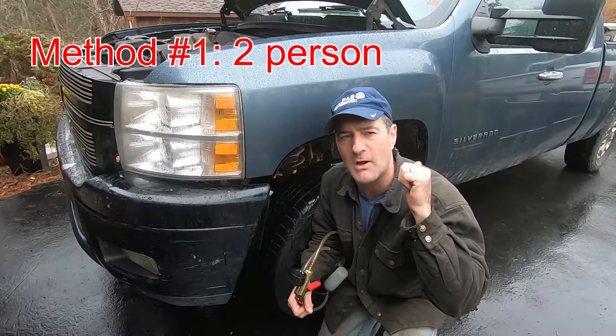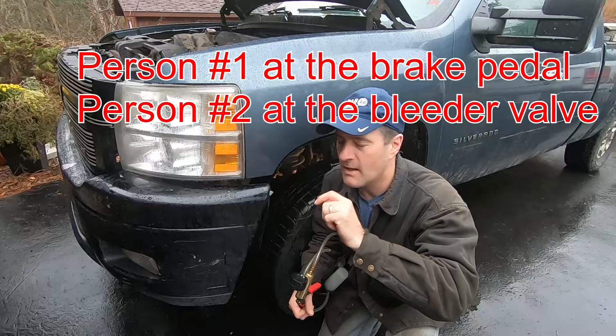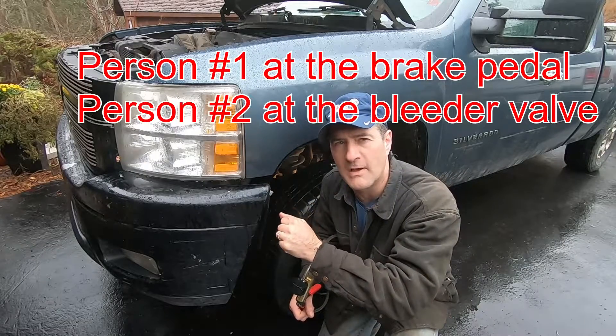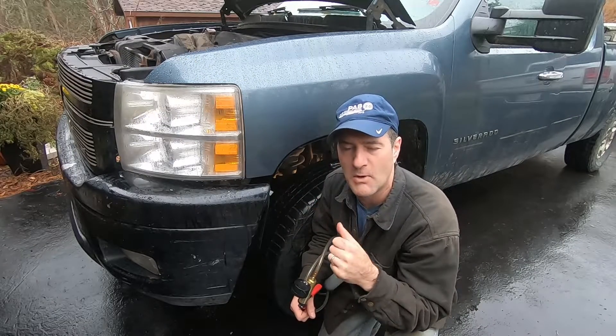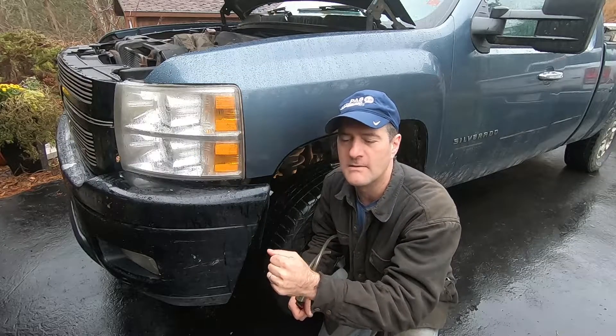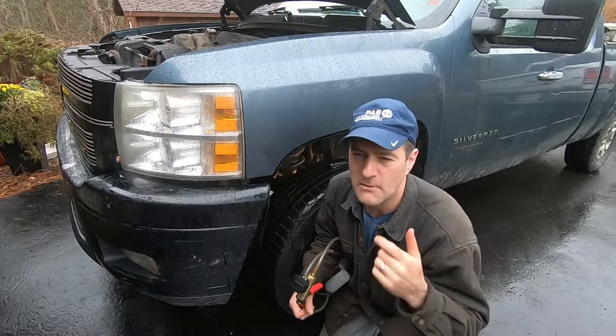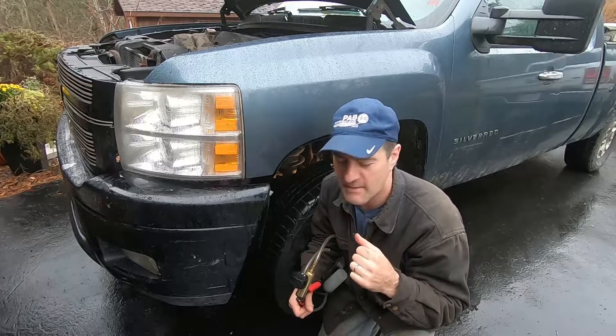The first method: someone's in the cockpit, they press the brake pedal to apply pressure, and someone cracks open the bleeder valve at the wheel cylinder or at the brake caliper. When fluid squirts out, they close the bleeder and the person in the cockpit releases their foot pedal. Do that enough times and generally you'll get the air out.